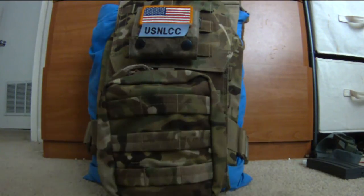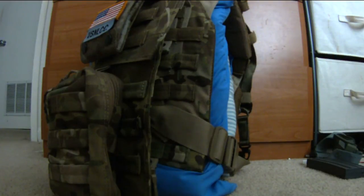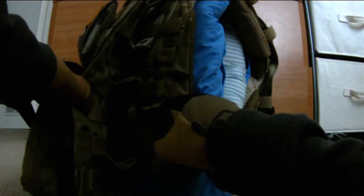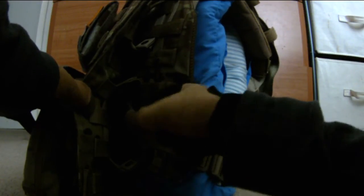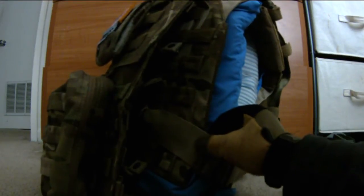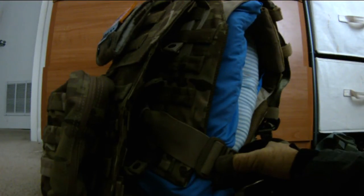I hate when my straps come out and flop everywhere, so I took Condor shock cord from my open-top mag pouches and tied it into my straps — not through the MOLLE so it doesn't wear it out. Then I put multiple strips of velcro onto the straps and fastened them together so the straps will never fall out regardless. It's set to the position I want — I'm a strong guy but also on the slimmer side, not a bigger guy.